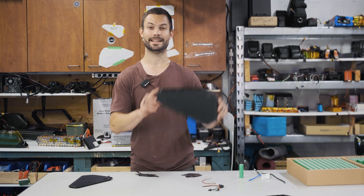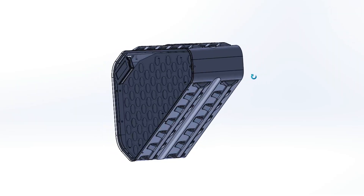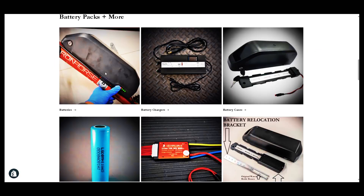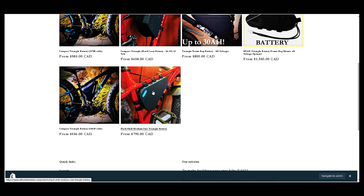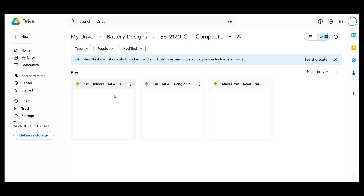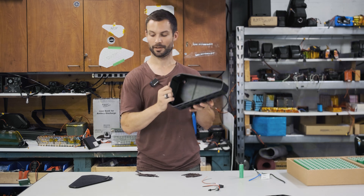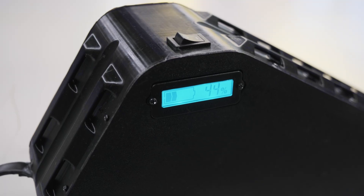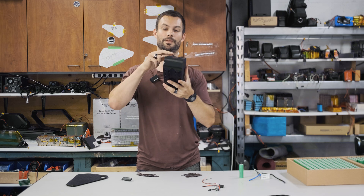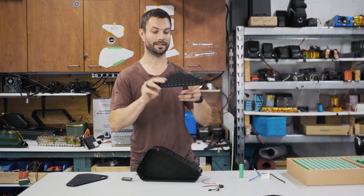Hey guys, welcome back to the Electric Bike Lab. In today's video we're going to be building this 52 volt 20 amp hour compact triangle battery. This is an open source design that we've designed and released the files for — any of you can download it and 3D print it at home. It's a pretty cool design using 21700 cells, with an integrated display on the lid, an on/off switch, cutouts to fit most frames, velcro straps, and cell holders you can just print out.